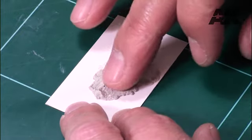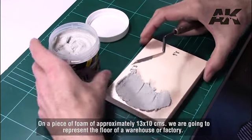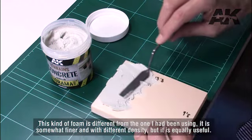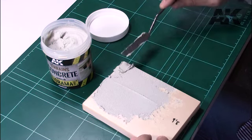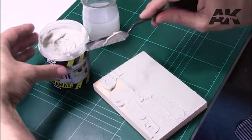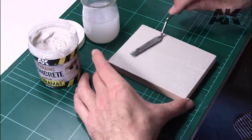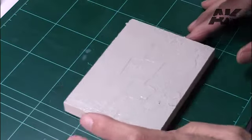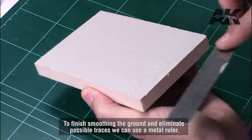On a piece of foam of approximately 13 by 10 cm we are going to represent the floor of a warehouse or factory. This kind of foam is somewhat finer and with different density but equally useful. We cover it completely with paste and later we will mark it to represent tiles. We apply the paste with the spatula ensuring a thin and uniform layer. We can moisten the spatula in water to facilitate the application process, and use a metal ruler to finish smoothing the ground and eliminate possible traces.